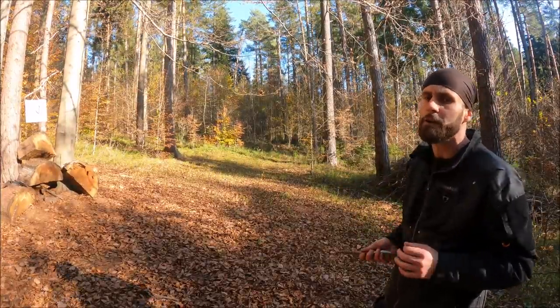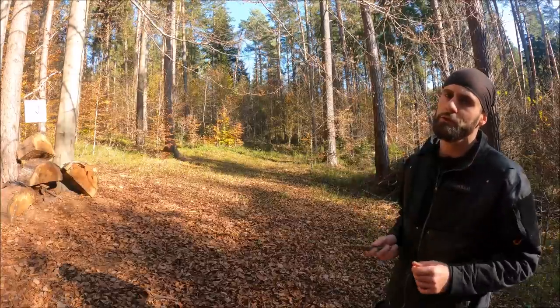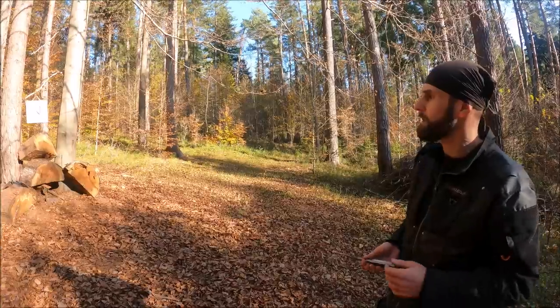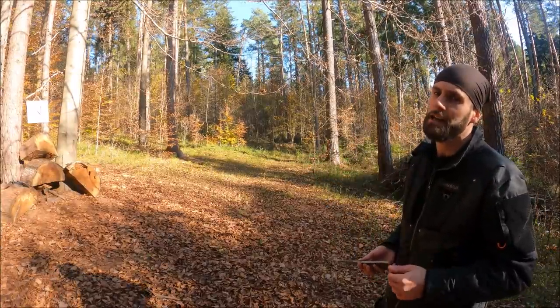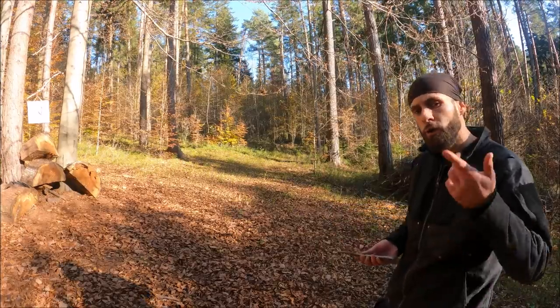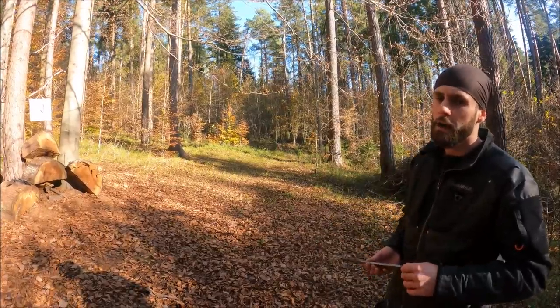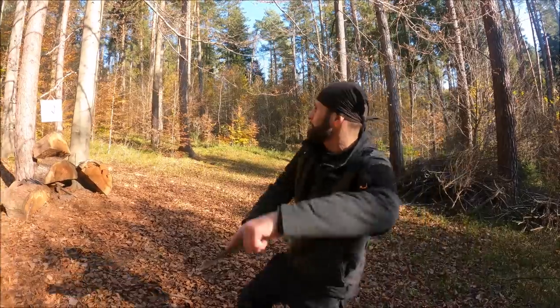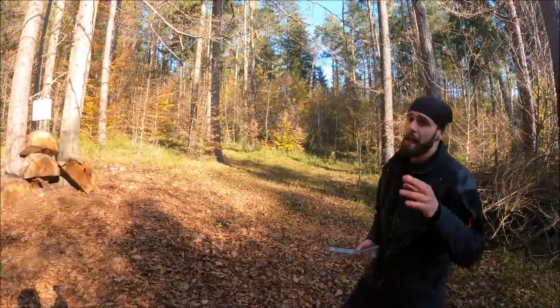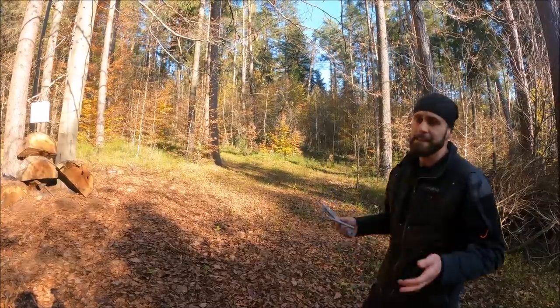What works for me is listening to music — when I listen to music I feel totally present in the moment and I'm just throwing my knives. But for you it could be something else, so you have to figure out what is going to work for you.